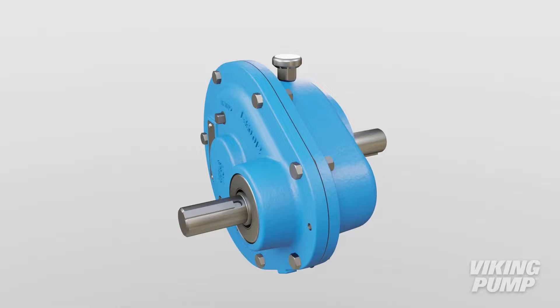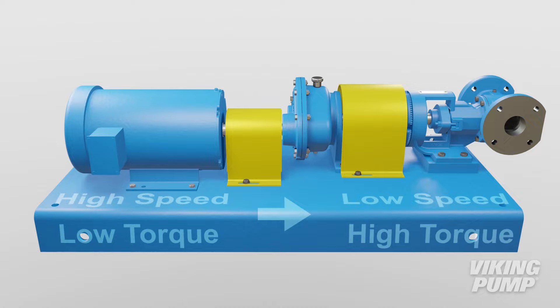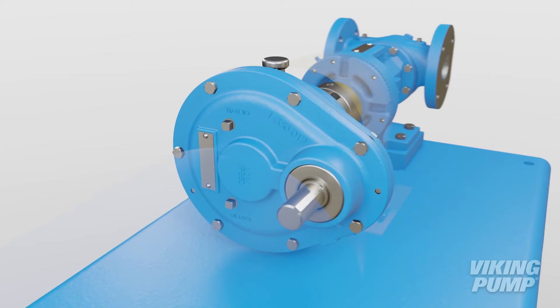Gear reducers are devices used to transmit mechanical power from an electric motor or other driver to a driven load. In the world of pumps, they convert the high-speed, low-torque input from the motor to a low-speed, high-torque output at the pump.